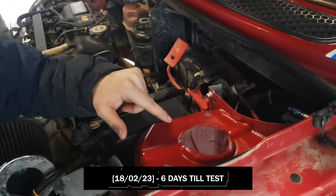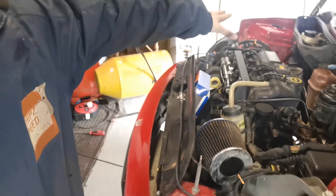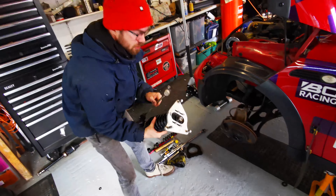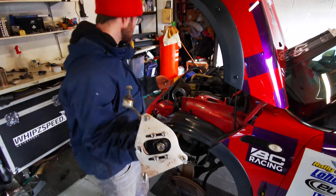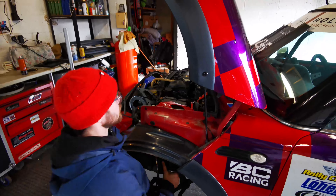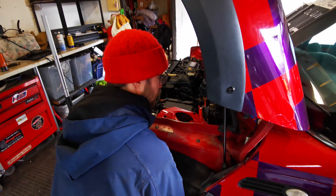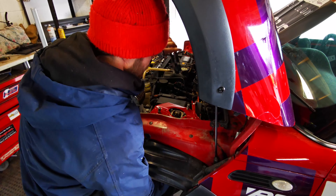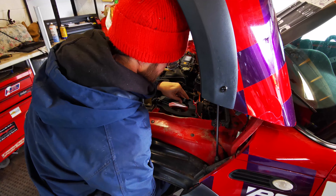Going to get the gravel springs and coilovers back in the car now and then we should be on the ground in about 30 minutes. Dremeled the hole out so we're ready to accept it. Getting the struts back in and putting the strengthening plate on top of the existing body.